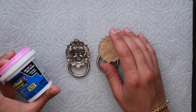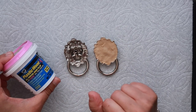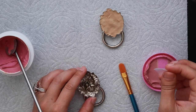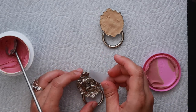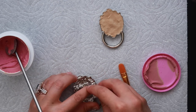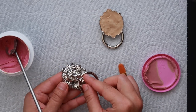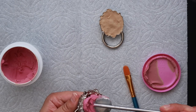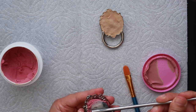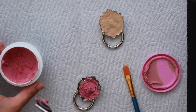Before we start adhering the door knockers to the bag, we're going to fill them with plastic wood since they're hollow. Add some scotch tape to the back in order to prevent the plastic wood from leaking out in the front. Make sure the tape is as flat as possible so you don't have to sand the back — you need a flat surface to adhere it to the bag.